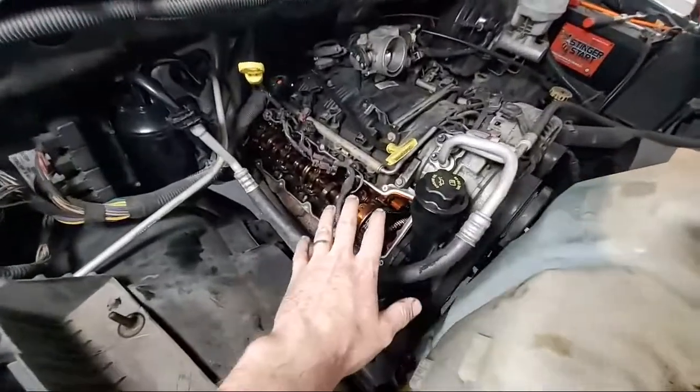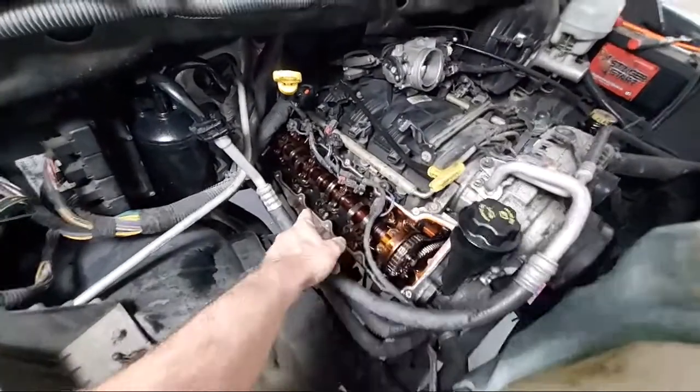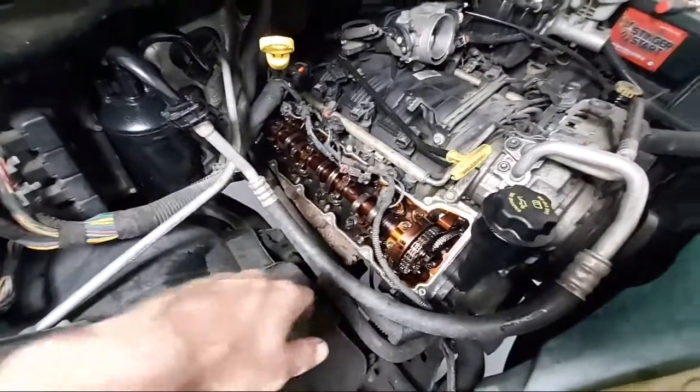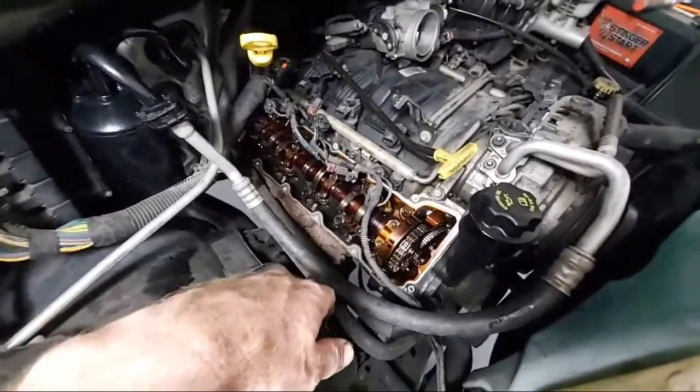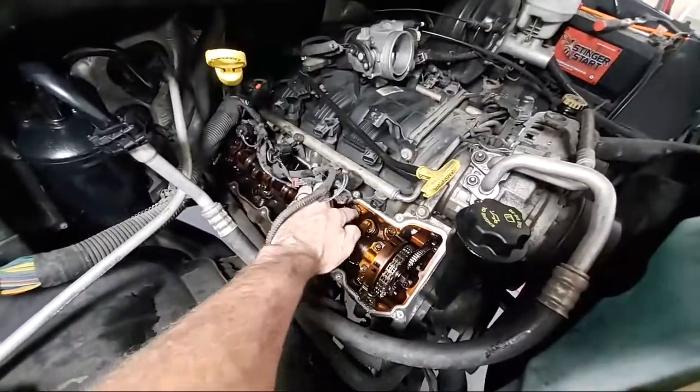Here's the top of the engine — I took the top off. I found some sludge in here, there's quite a bit of sludge. 245,000 miles, so I'm not angry at that. What happens is here's your valves, here's your lifters on top of your valves.